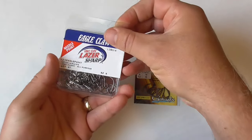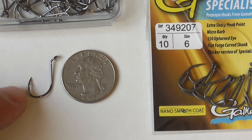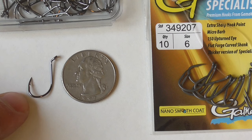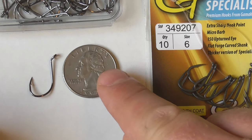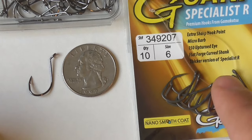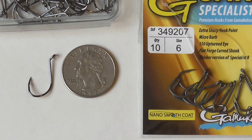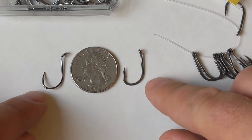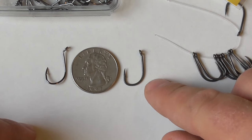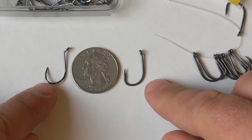Let me show you this size 4 hook real quick. Here's the size 4 Laser Sharp Octopus hook right next to a quarter for size reference. Let's take a look at these Gamakatsu's, size 6. On the right side of the quarter is the Gamakatsu size 6, and this is, of course, the Laser Sharp size 4.